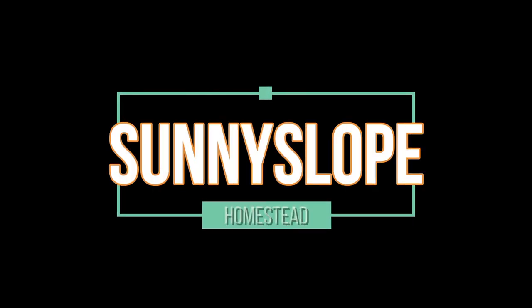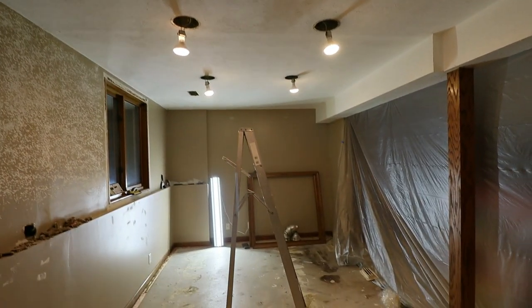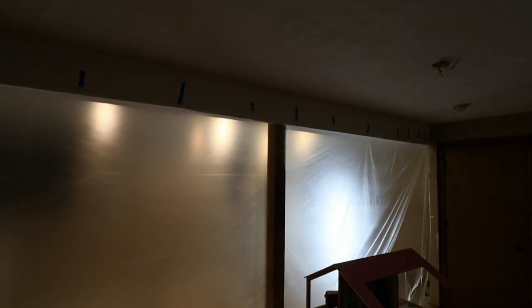Sorry for the echo but I am remodeling my basement, and you are not going to believe what I found living inside my walls. I'm only doing it one half at a time — reason being we have to live on the other side of this plastic. It might look like a pretty good basement to begin with, but there's a lot of shoddy work going on here that I've got to take care of.